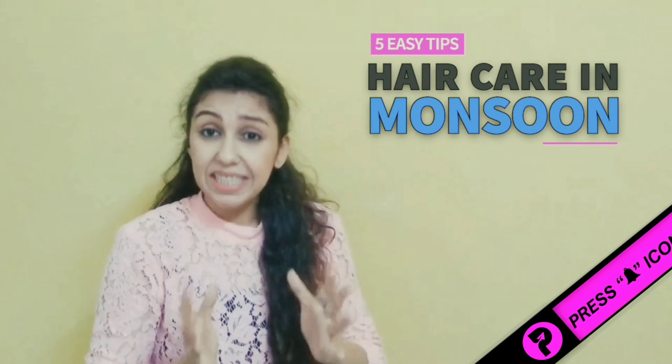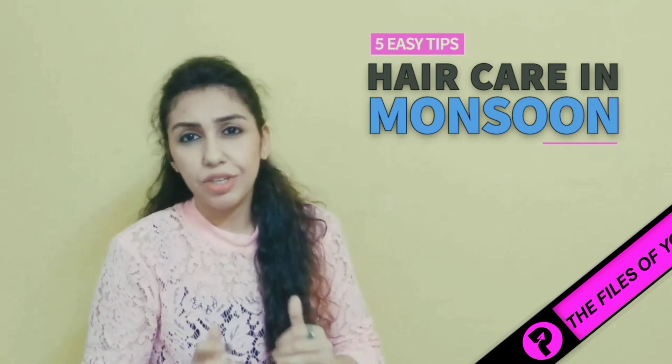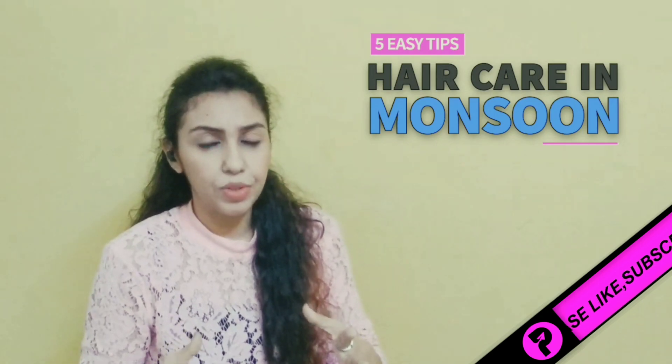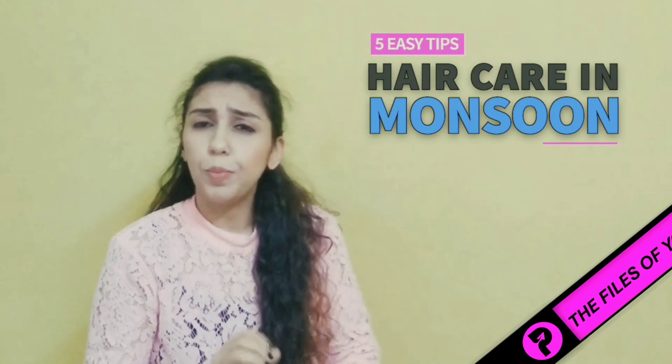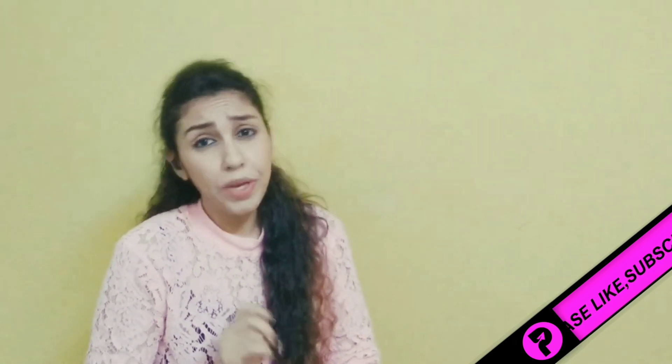I would really request that at this time, please take a little bit of hair discipline. For these two months, you really have to be strict. I've brought you 5 very easy tips — please follow them. So let's start quickly.